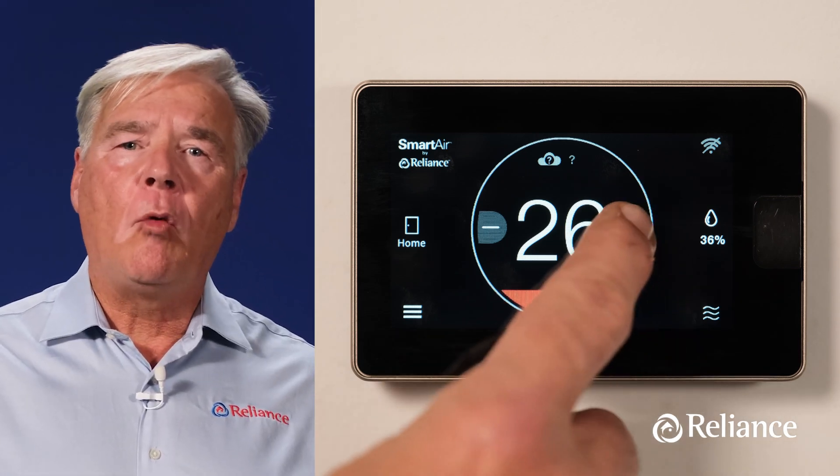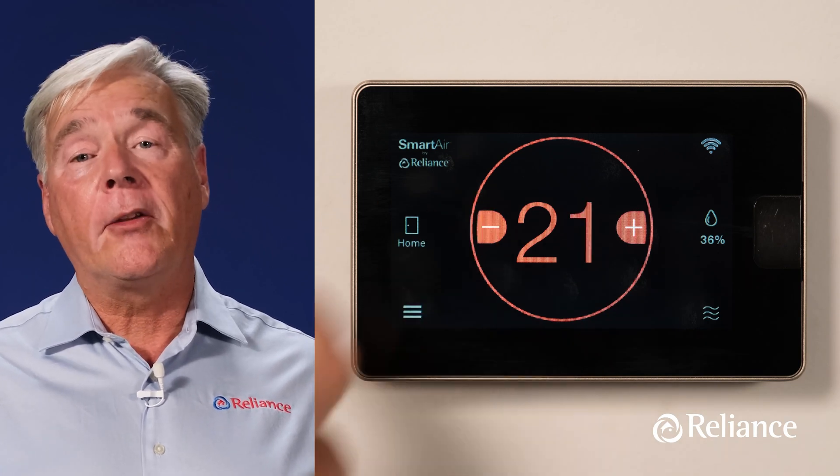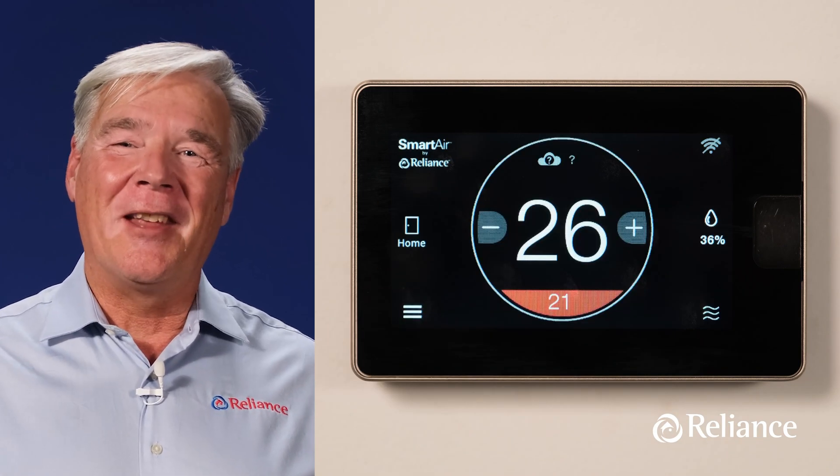If you want to make it warmer or cooler in your home, simply press the plus or minus signs. But you already knew that, of course.